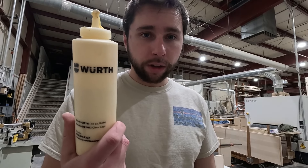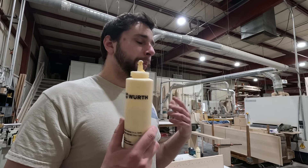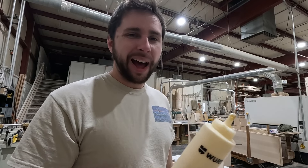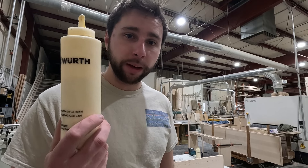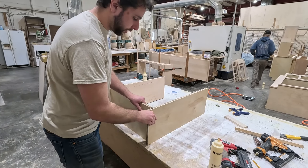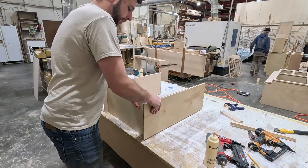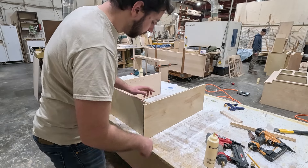We use a nice quality wood glue. A lot of prefab shops and box cabinets use hot melt, which doesn't really stick together all that great. This wood glue is going to adhere really well and make your cabinets extra durable and strong. The pins are mostly just holding the piece in place until the glue dries.